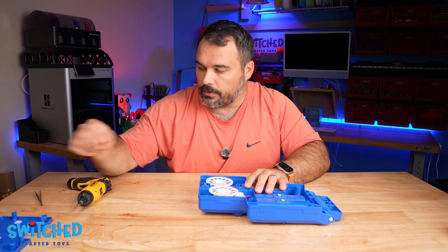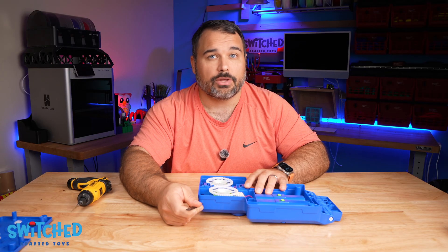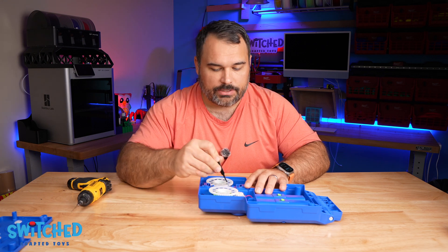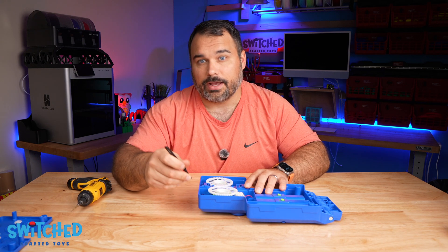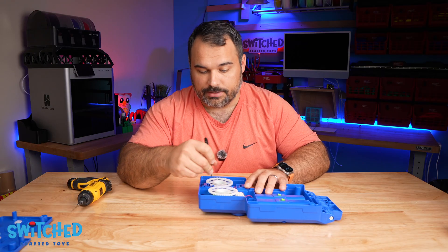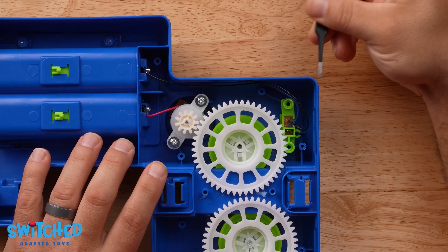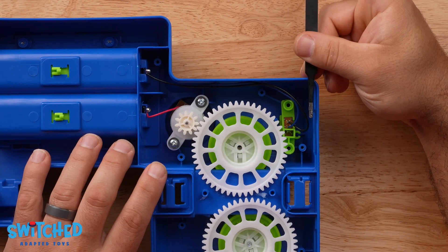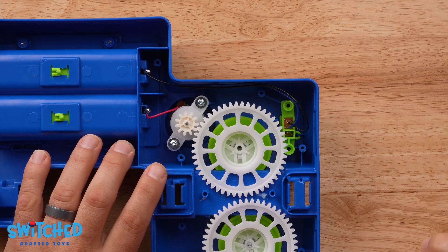Now we need to drill a hole through the side of the toy so that we can get our headphone jack wire into the toy. These flywheels are kind of exposed so I really want to make sure I'm not getting my wire caught up in the gears or the flywheel. I'm going to drill my hole in this corner so I can get my wire to come in kind of behind the switch, which I think will prevent it from getting caught up in the flywheel.